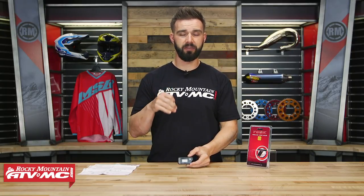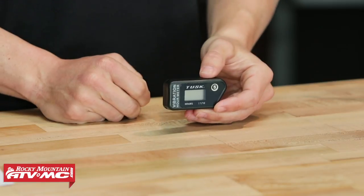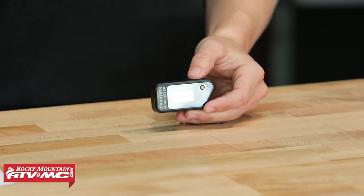Now an hour meter, if you ask me — and I've said this in other videos and I'll say it again — is one of my top accessories that I think every rider should have on their motorcycle or ATV, regardless of how old it is. The reason I say that is because it's crucial to keep up on the maintenance on your machine's engine, and an hour meter helps you keep track of the total hours you have.